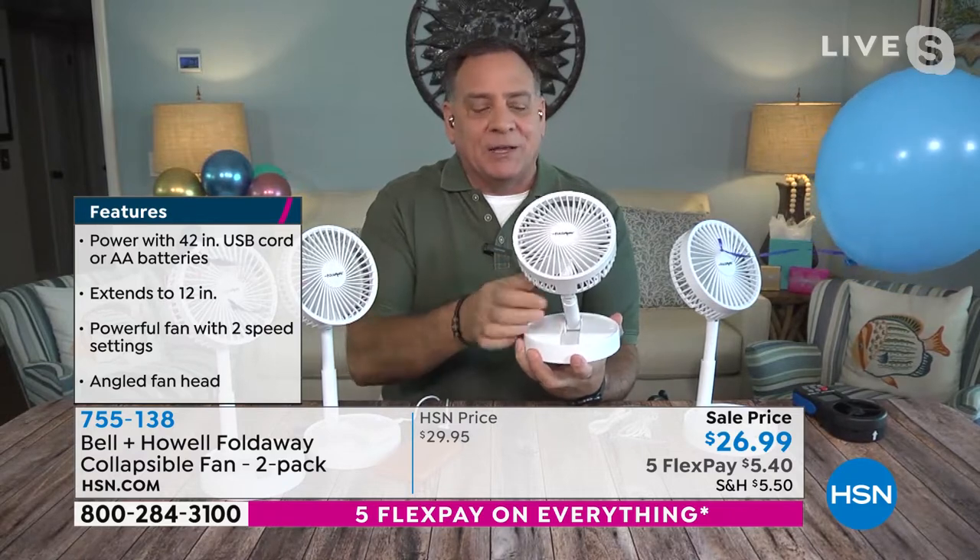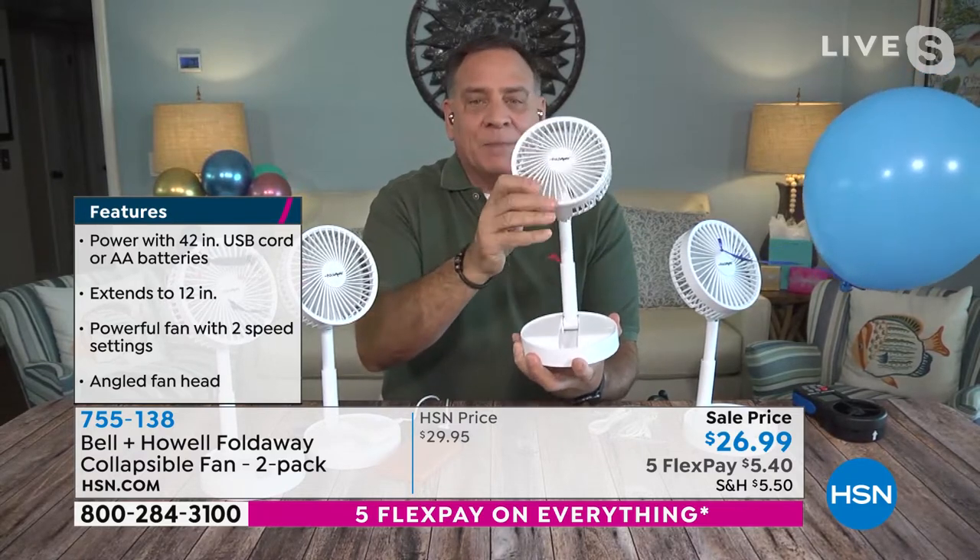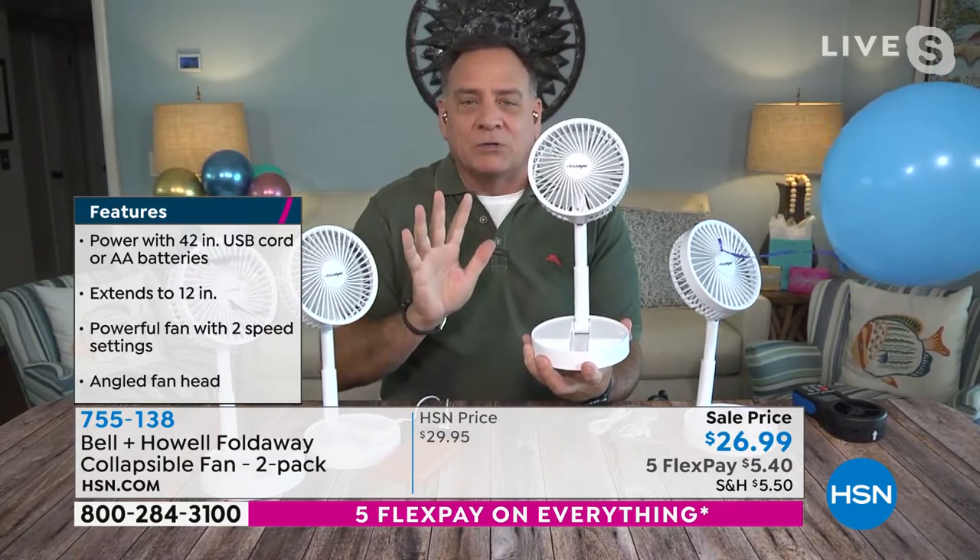To open it up, all you do is grab it, flip it forward like this, bend this back, and pull up. That's it — it's ready to go just like that. To compact it, you push down, fold it down, and you're done.